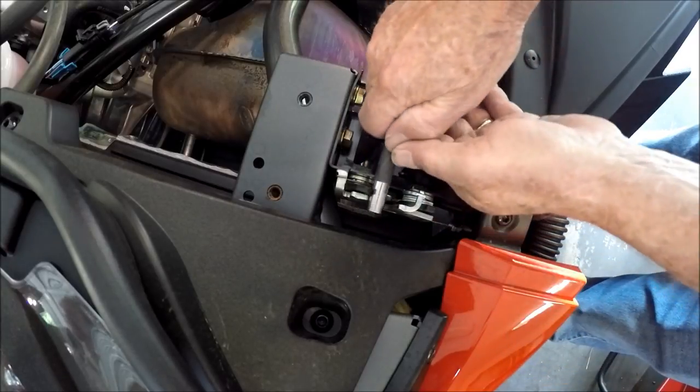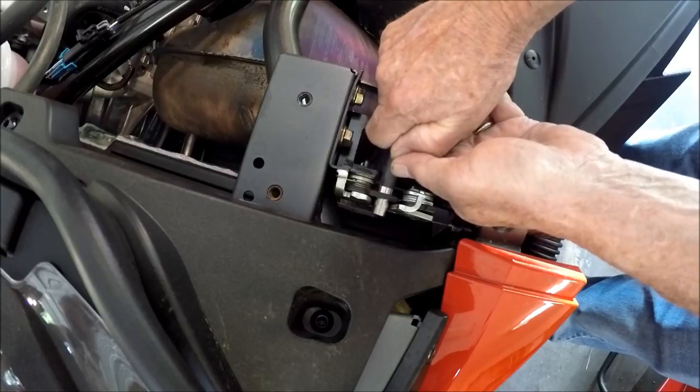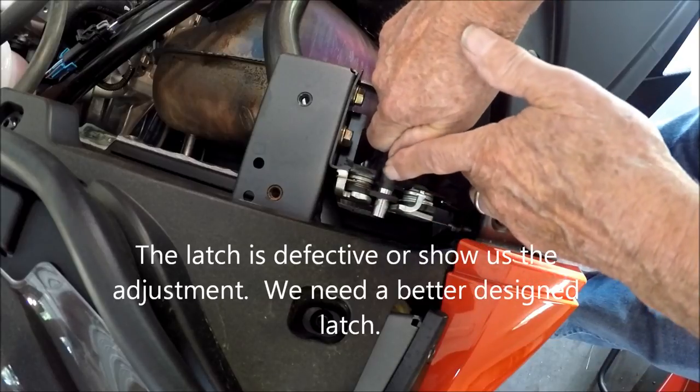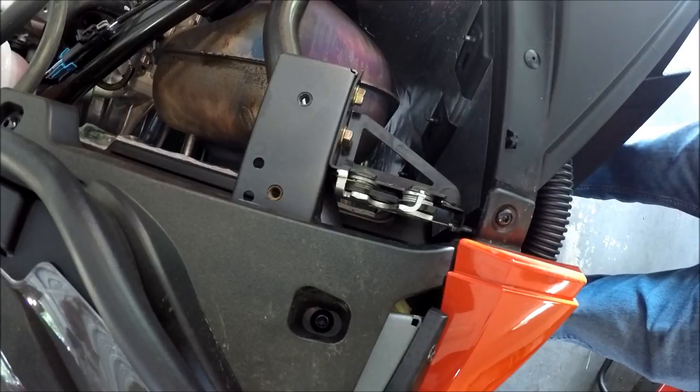Let's do it again. It's got to hit it exactly right, and then pushing down, you get no movement — so it's too close tolerance. I would say this is a defective latch.